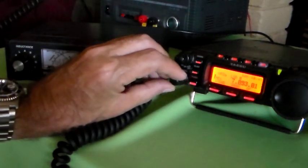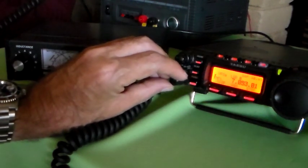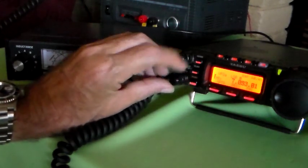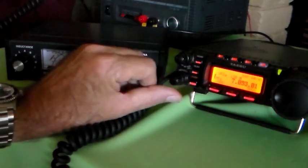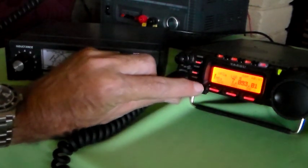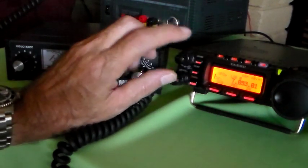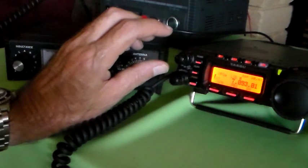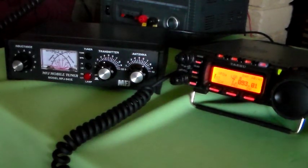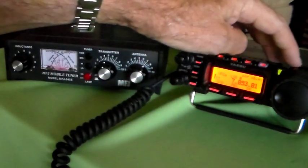I was talking to someone the other day on the local 2 metre repeater and he was saying he's got one of these and thought the audio was not very good - the actual audio coming out of the speaker. But he was talking about listening to a broadcast. I've used this on 2 metres - I've never used it on HF. I used it on 2 metres last night for the first time and thought the receive audio quality was very good. I think he was comparing it with a broadcast AM radio. Let's try that.